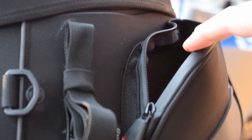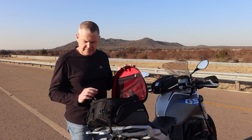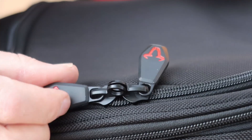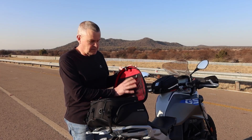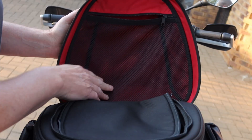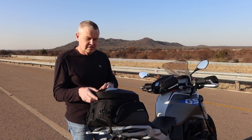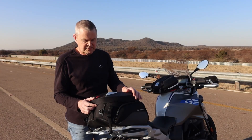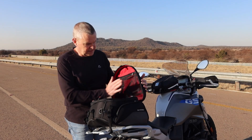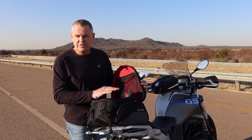On the inside of the bag you have a section that stays closed with a zipper — this zipper is also lockable, with a loop so you can lock the two zips together. Up here you have a mesh pocket where you can store stuff like your wallet and cell phone, whatever you want to keep close so it's readily available when you open it. There is also a fair amount of space between this part of the bag and the top, where you can possibly put something like a rain suit if you think rain is imminent.